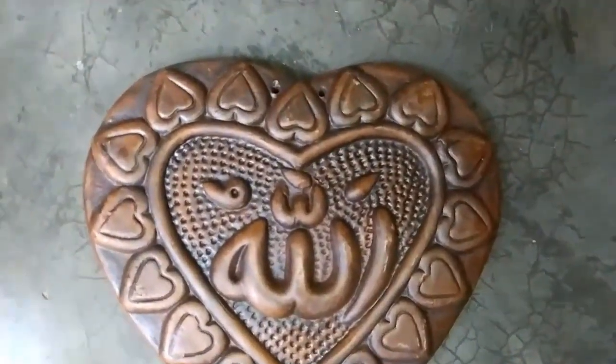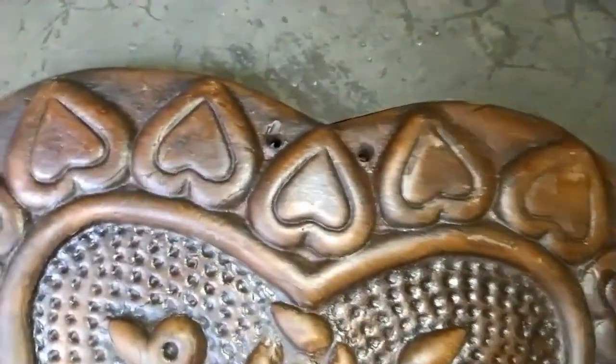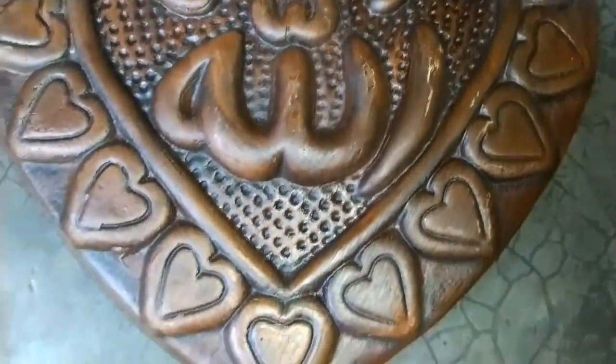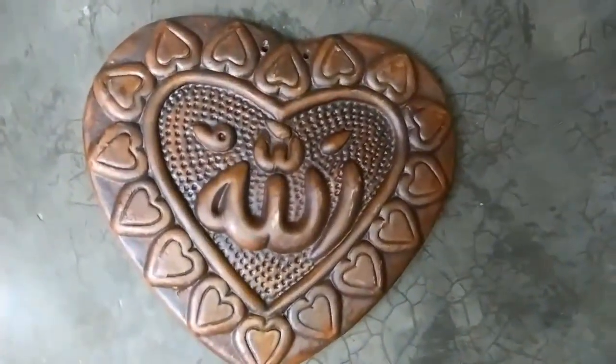The Love Shape Allah Clay Mate terracotta wall mate is a charming and spiritually meaningful piece of wall decor that adds warmth and character to any living space. Crafted with care and attention to detail, this wall mate is a testament to both artistic craftsmanship and cultural significance.